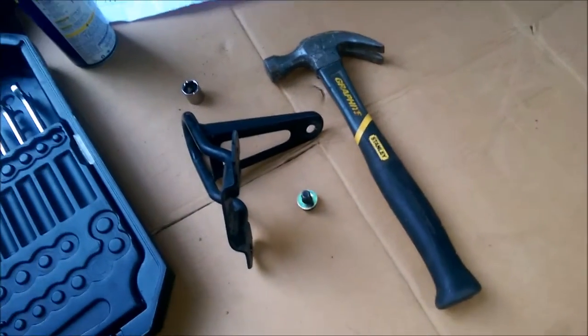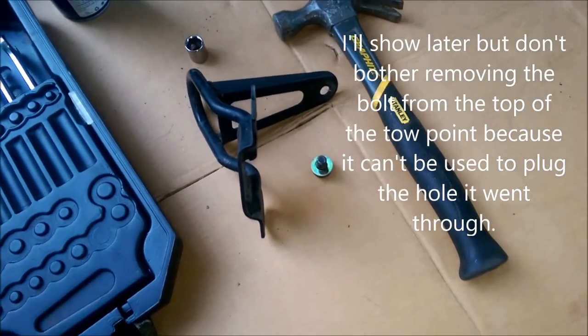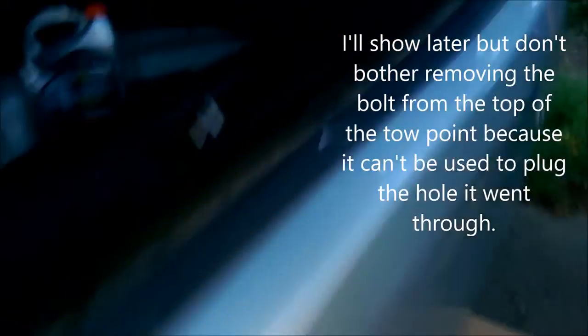We're back. I've got the old tow point pulled off. This bolt was pressed in — it's got little splines. I had to tap it out so I can install it back in to plug the hole. The bolts on the outside were 14mm, but the nut from the bolt on the top inside one was actually 17mm. So different bolts require different sockets.